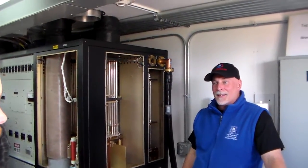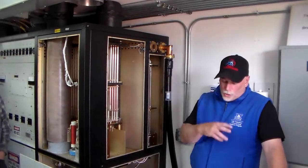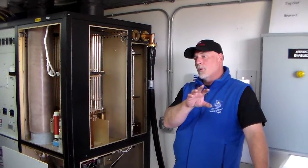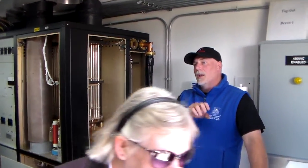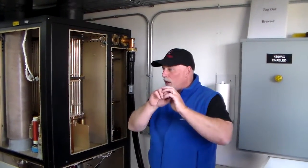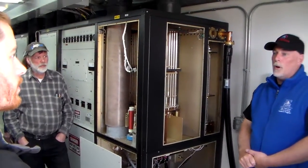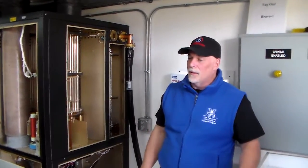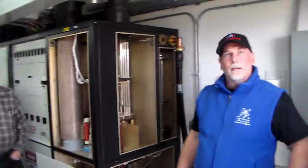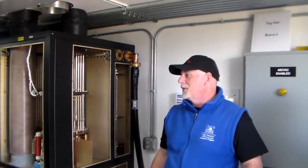Where do you get your oscillation signal from? That comes from the operation center. All those frequencies are determined from the operation center. We actually have a hub shelter out here which has our RF generators in them. So it comes from the operation center, controls an RF generator out in a hub shelter, and then it gets dispersed through 30 shelters that way. Are they tube oscillators or crystal? No, it's solid state. How did it do during the 2002 quake? November 3rd - it's still here. It did fine, nothing fell over.